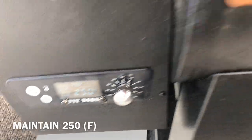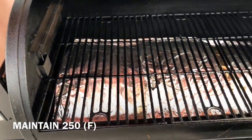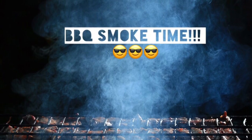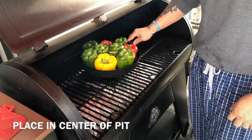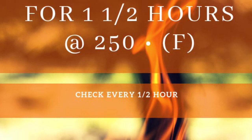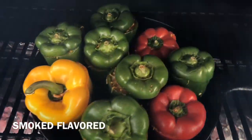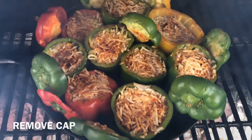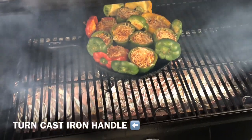Once we reach 250 degrees, we put our peppers in — time for some smoke flavor! We place them in the middle using the cast iron pan we cooked in earlier. Notice I put the handle all the way to the right side. We're going to smoke and cook these for about one and a half hours at 250 degrees, checking every 30 minutes. After the first 30 minutes, let's take a look. The outer layer is getting some smoke flavor, and to ensure the inner layer gets more too, we took the tops off and let it cook for the remaining time without them.